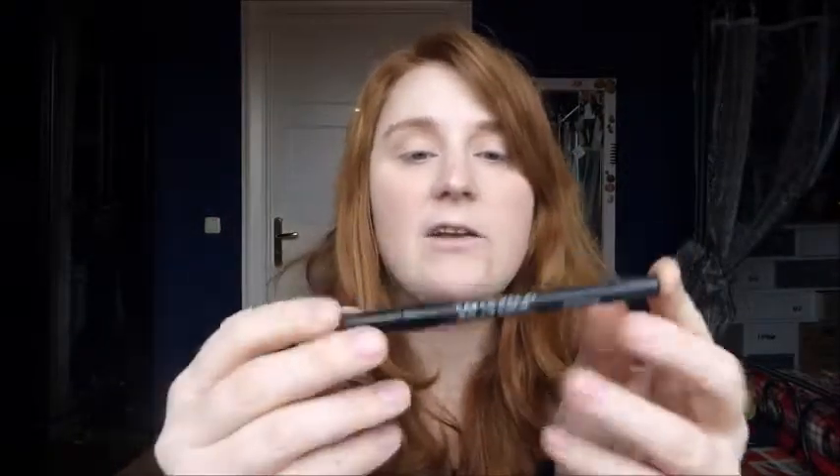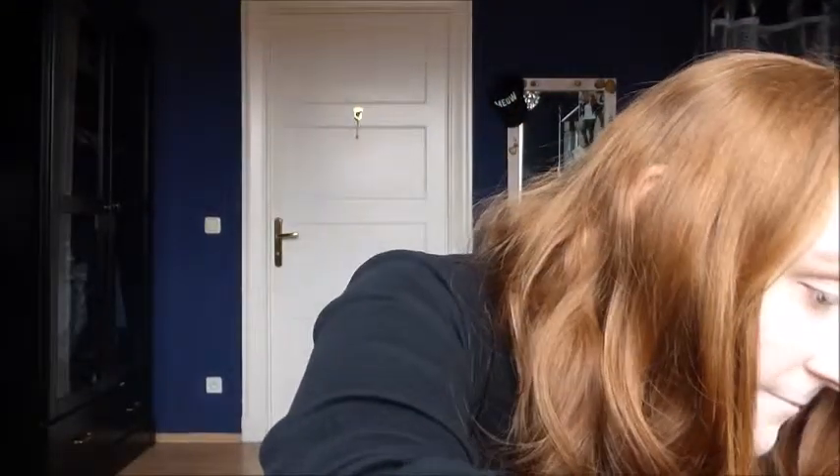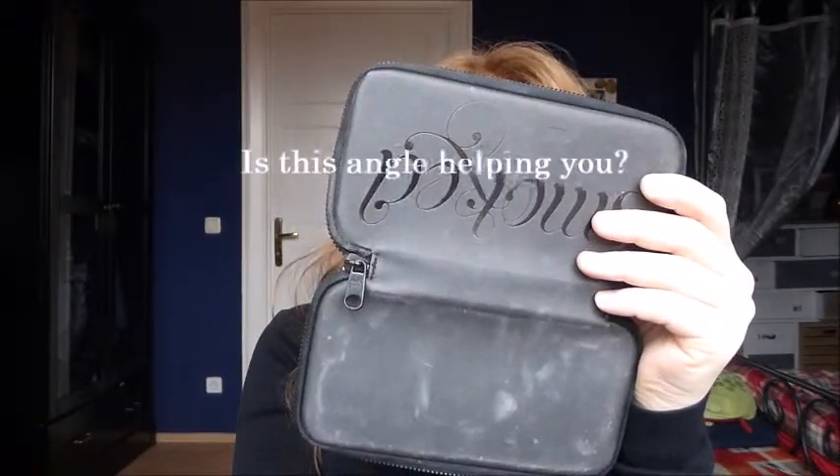Step three: using the Perversion pencil, line the upper and lower lash line about halfway across from the outer corner towards the inner, then smudge. The Perversion pencil comes with the palette — it's the normal 24/7 Glide-On Eye Pencil by Urban Decay. I have a smudge brush and I'm going to smudge the eyeliner.